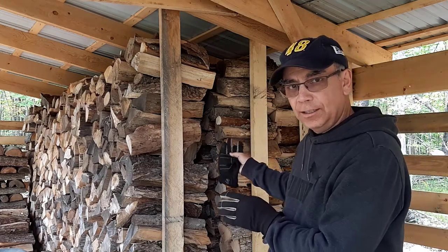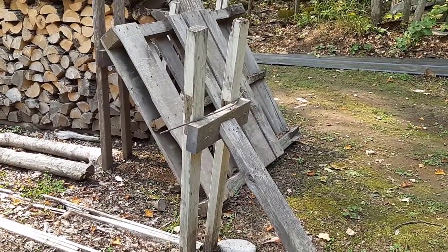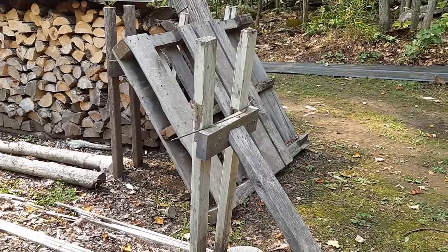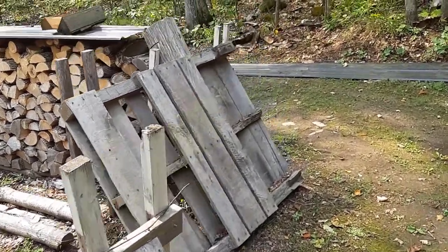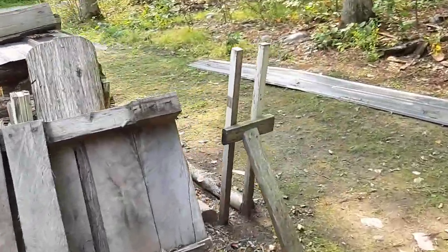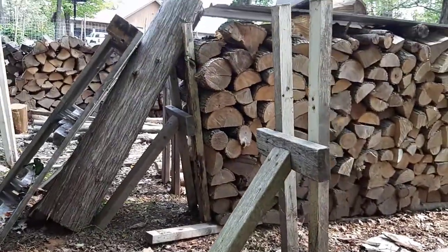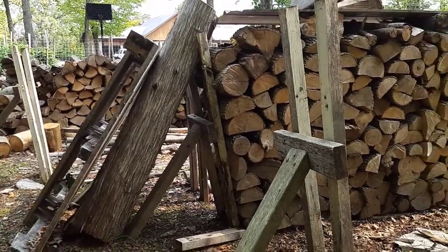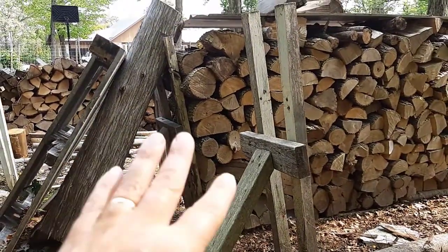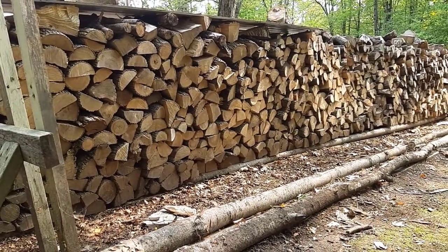If you're stacking your firewood outside, I'll show you another way. I built these end pieces — like bookends — at the end of my rows of firewood, and that helped quite a bit. Here are two more that you can see that I use. Now that skid and that log there are just sitting there, not holding up the wood. Also, by putting logs lengthways to pile your firewood on, it helps keep the bottom of your firewood dry.